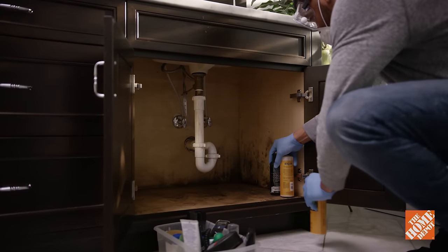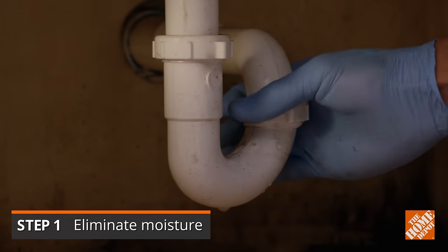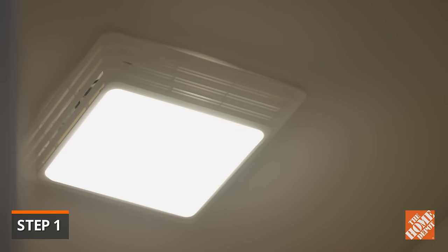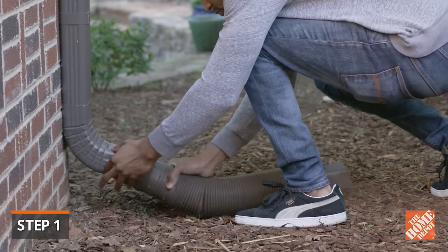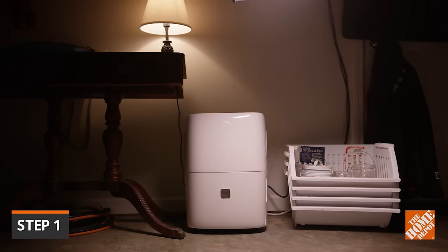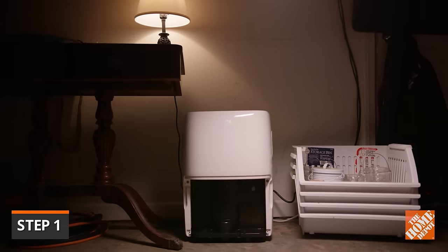Before you get rid of the mold, you'll need to eliminate any moisture issues at the source. Indoors, repair any plumbing leaks and install exhaust fans in bathrooms, the kitchen, and laundry room. Be sure your gutters and downspouts are clear and that water is properly draining away from your home's foundation. Running a dehumidifier to reduce the overall moisture level in your home can also keep mold from growing.